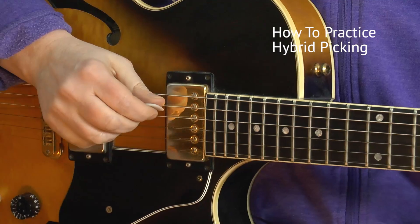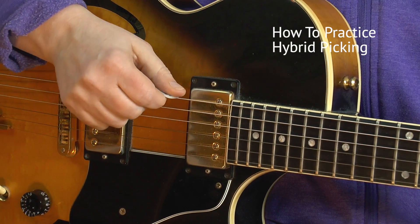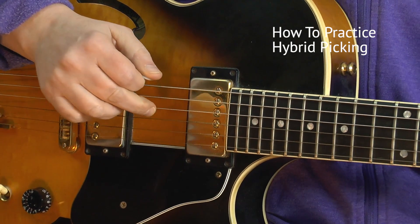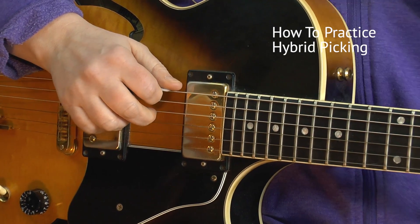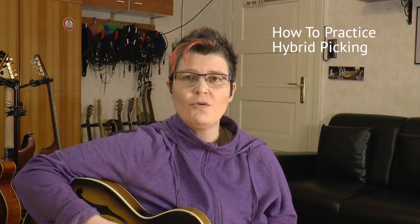Let me show you how to practice hybrid picking. You first use your pick and your middle finger only, and choose not two adjacent strings but one string apart minimum. So let your pick play the low E string, then put your middle finger on the D string, and practice to get an equal tone. What we strive for is consistency in volume — both tones should sound the same volume.